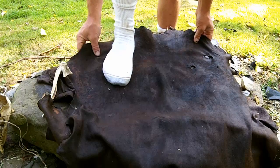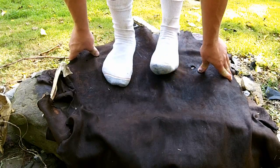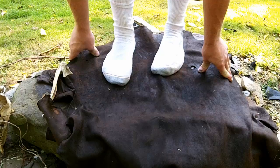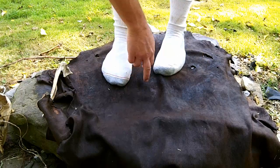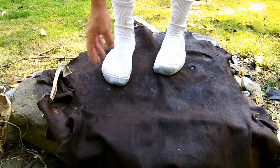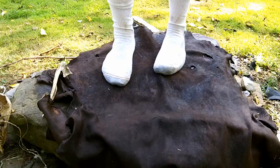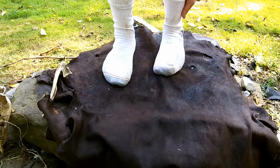I want to lay this out and trace my foot, but I want to leave it wide — about two inches all the way around. That's going to fold up and I'm going to do a pucker toe. Like I said, I saw some pretty neat pictures online and I'm going to try to replicate that.